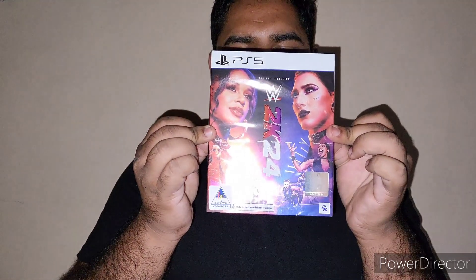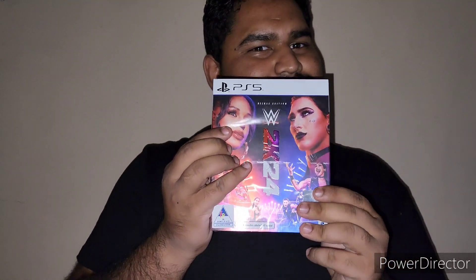What's up ladies and gentlemen and welcome back to another unboxing on the channel. Today we are going to be unboxing the deluxe edition for WWE 2K24 on the PS5, so let's get to it.